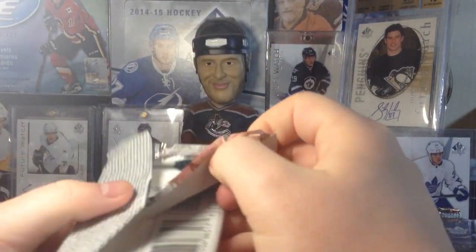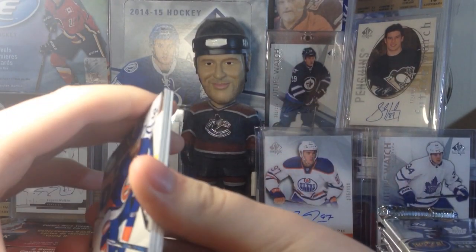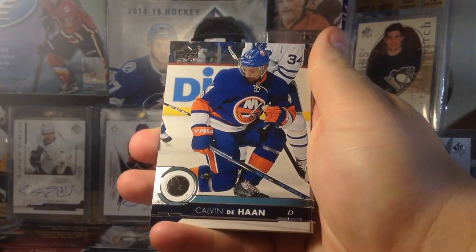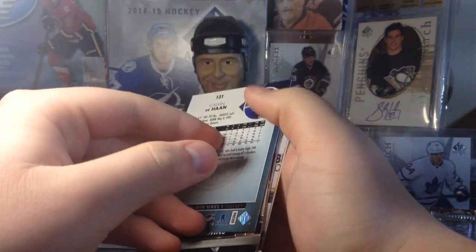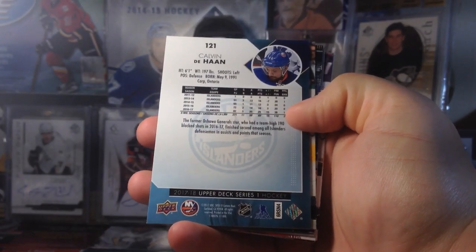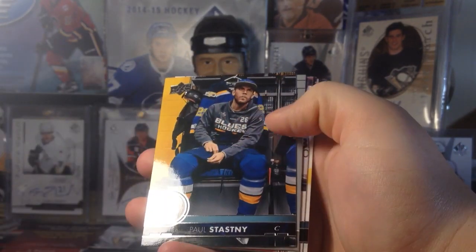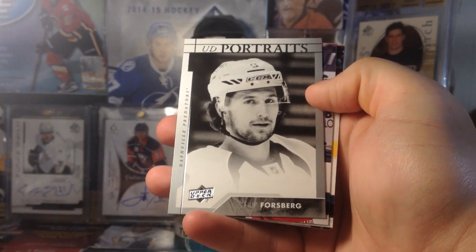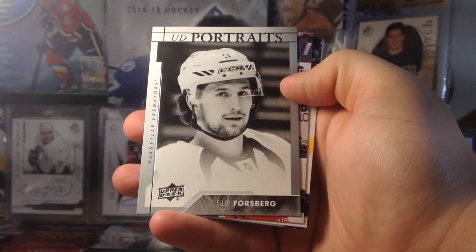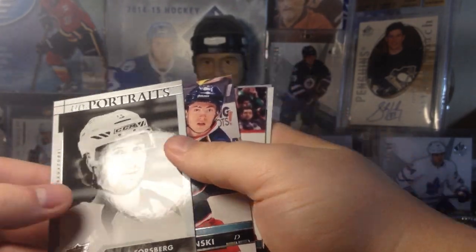This is my first real exposure to this stuff — I was at the expo and kind of ignored it. Here's what these cards look like: they've got a tealish color, a definitely interesting back, and a really nice look overall. Upper Deck always has nice-looking base cards. We've got Calvin DeHaan, and let's get going — we got John Stastny. Here's the Portraits insert — quite interesting, reminds me a bit of 14-15; it's a little darker with that grayish-white thing going on.